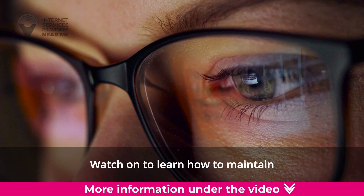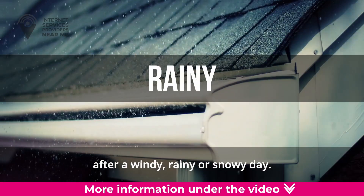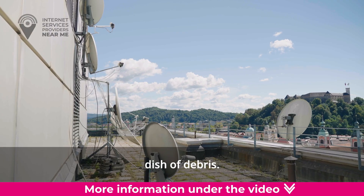Watch on to learn how to maintain and keep your satellite equipment clean after a windy, rainy, or snowy day. You'll also learn how to clear your satellite dish of debris.